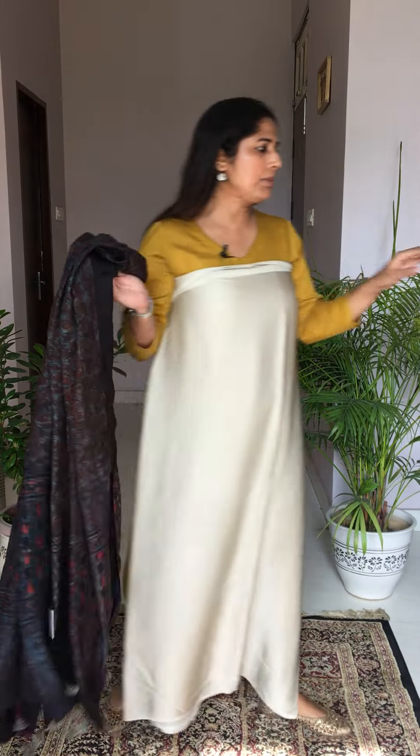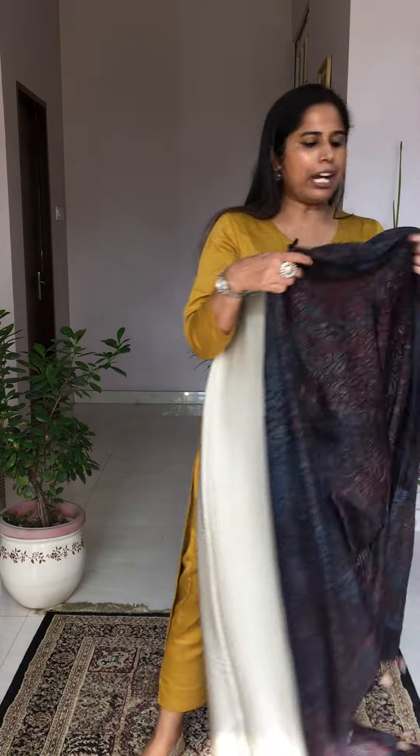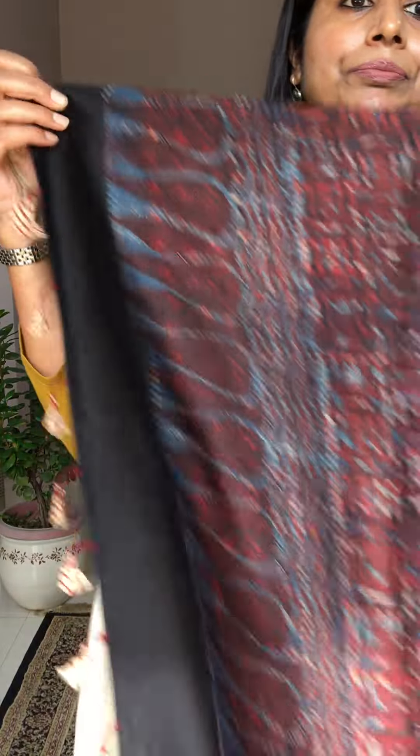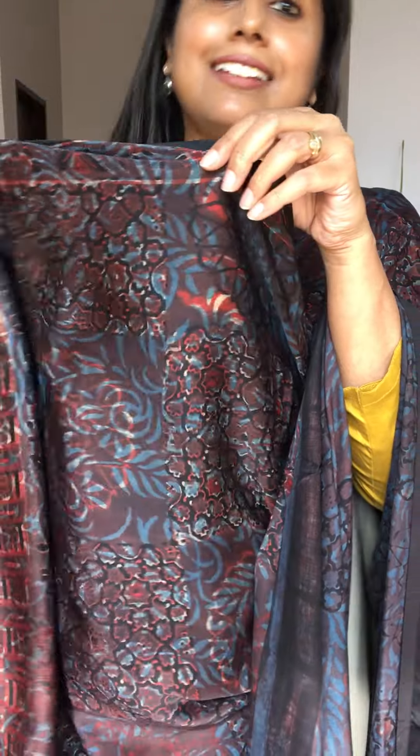Price for all the double dyeing dupattas is ₹1,800 plus shipping. Moving to a conventional ajrak dupatta: a black color paisley motif — also looking very nice with the off-white fabric. Just take a look at the daman portion and how the body will look. Moving to another double dyeing dupatta — the fourth option — also very beautiful and very different, with a box pattern: one box with nakshi work and another with a circular motif.